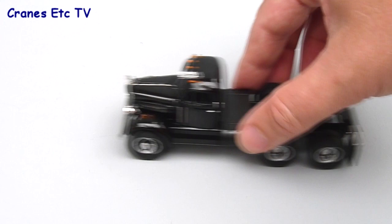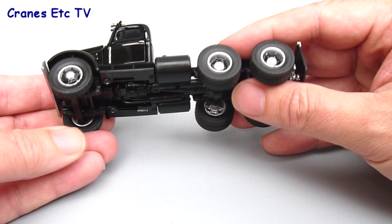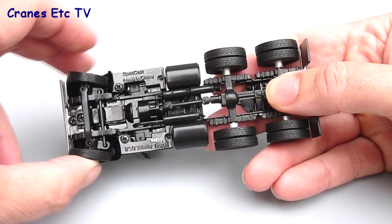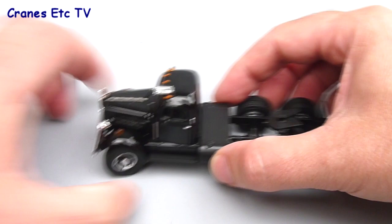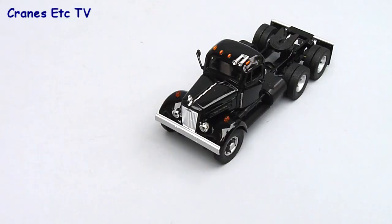We'll now give the WC22 a rolling test and it rolls along fine. It's smooth enough; there's no suspension on any of the wheels, but they turn okay and the steering is a smooth mechanism. It's not got a lot of travel though, so it's fairly limited to the angle at which it can steer. It doesn't foul at the extremities, it just doesn't have much of an angle really, so you won't be doing any sharp turns in this one.